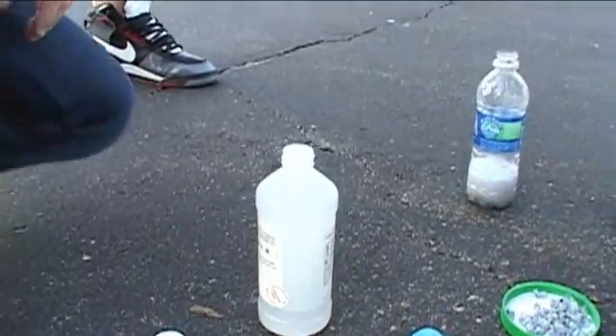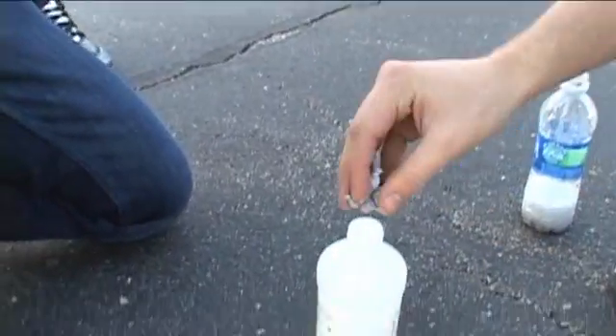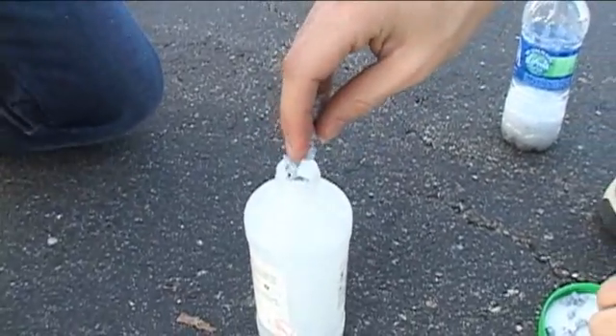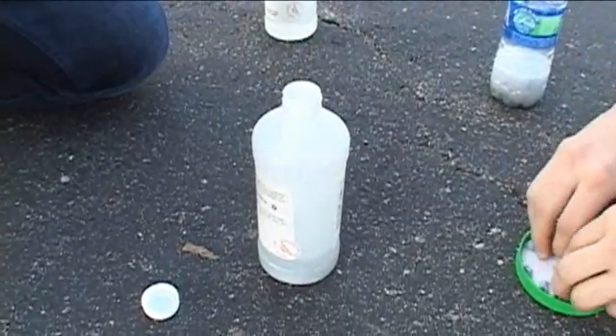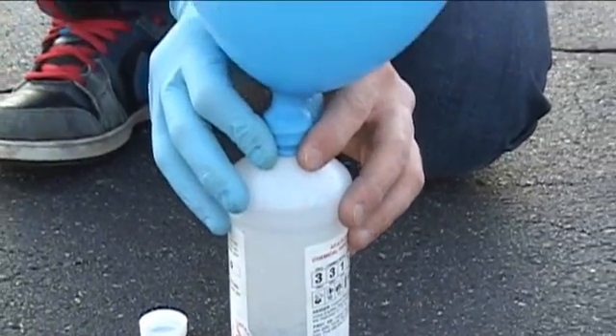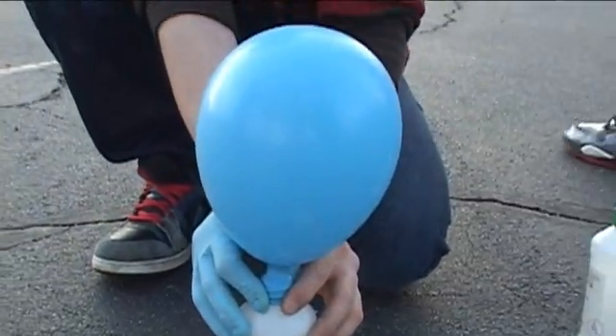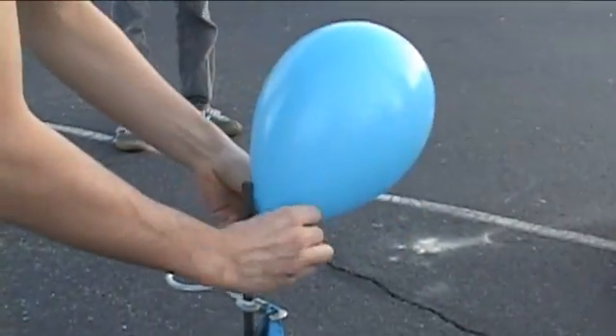This is called hydriodic acid. You put the two together and it creates a reaction that creates hydrogen. There's a balloon on top of it to capture the hydrogen. Hold on, hold on.